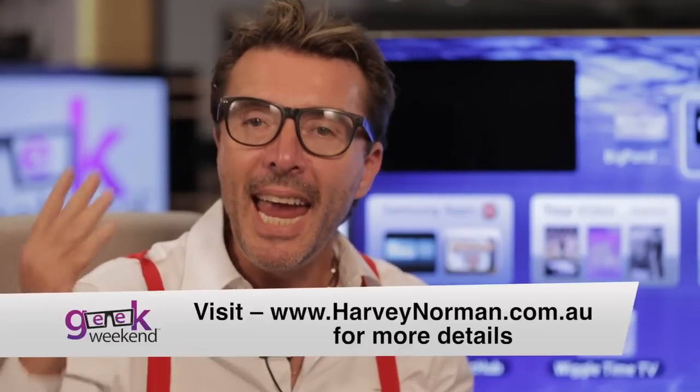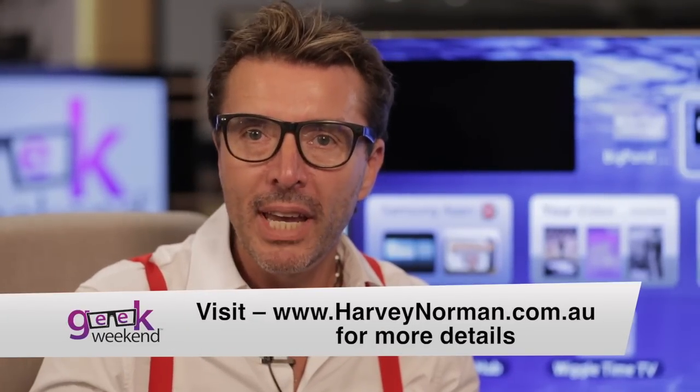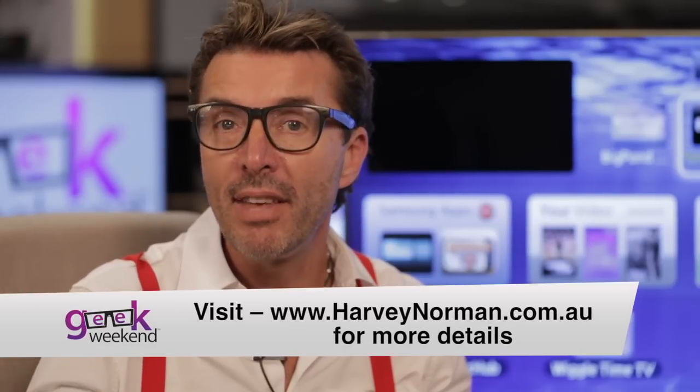So for one of the smartest smart TVs we've ever seen, head into Harvey Norman Geek Weekend and check out the Samsung ES8000.